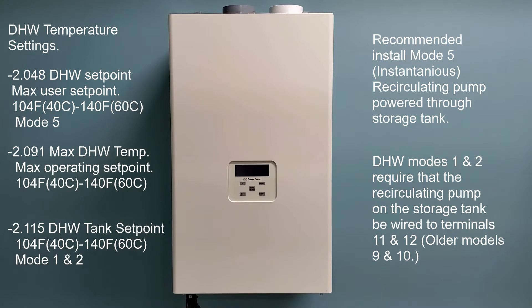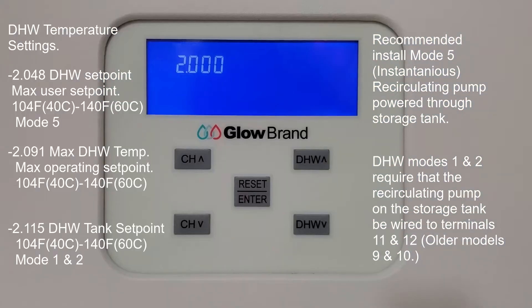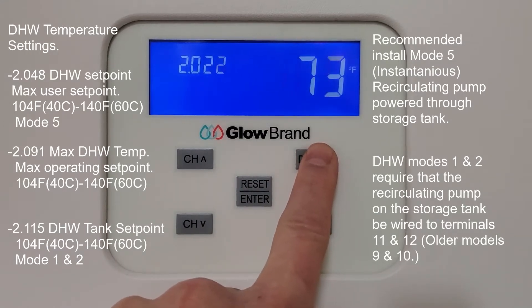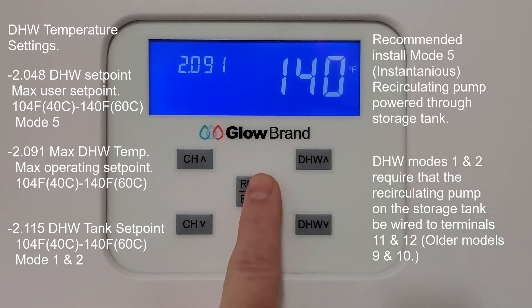You will also use the 2.00s installer menu to set up your domestic hot water temperature settings. Parameter 2.048 is the max user set point, set between 104 and 140 degrees Fahrenheit for domestic mode 5, which is instantaneous. Parameter 2.091 is the max operating set point of the unit, which sets the threshold — the allowable temperature that the user can set in the display panel.